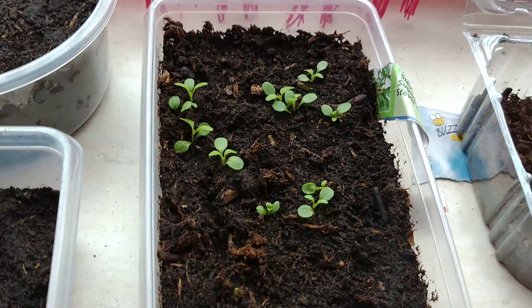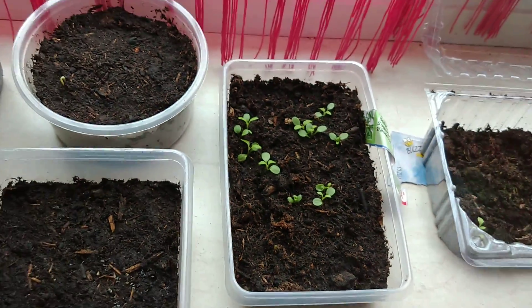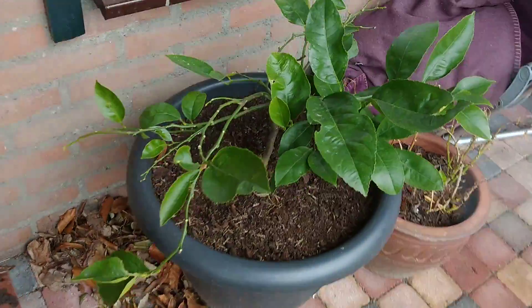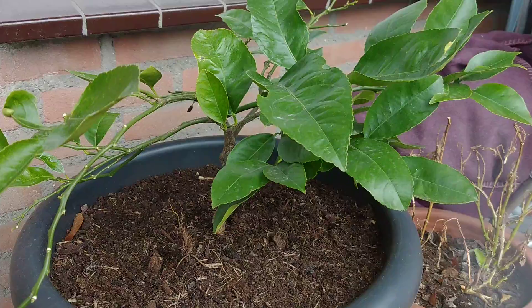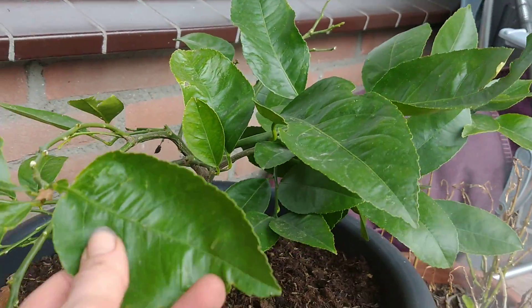Plants. This is a stevia, the sugar plant. That's citron — or what do you call it? Lemon.